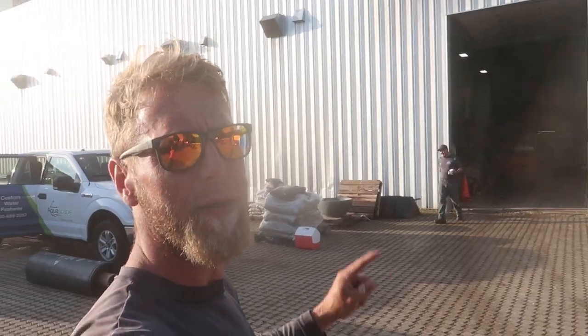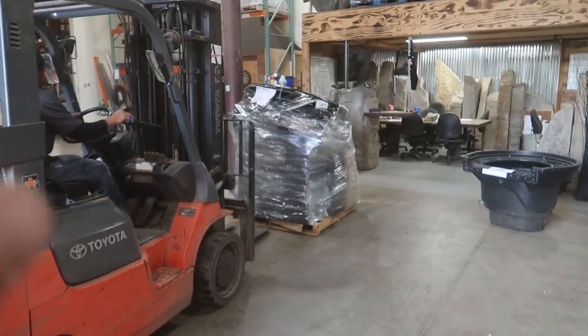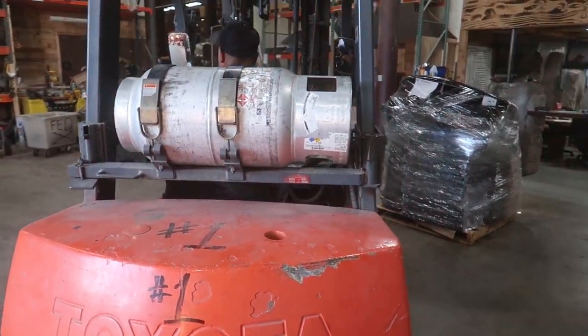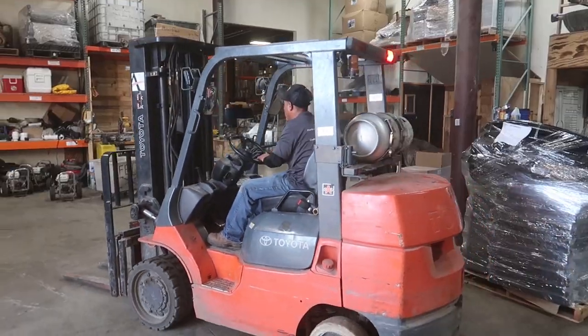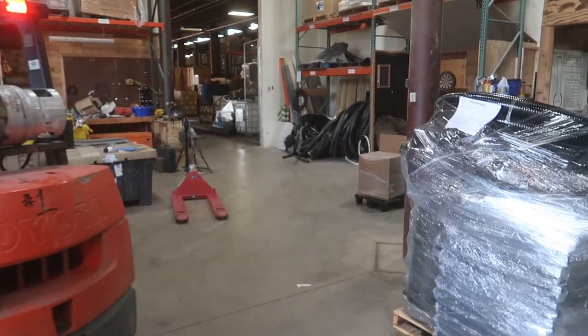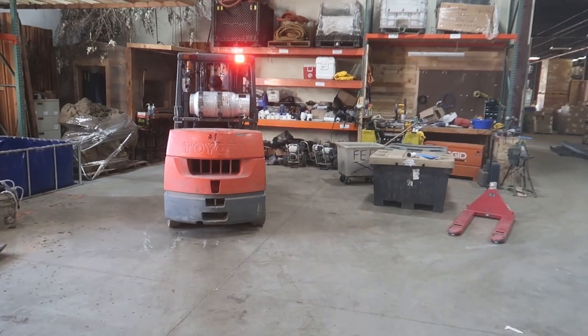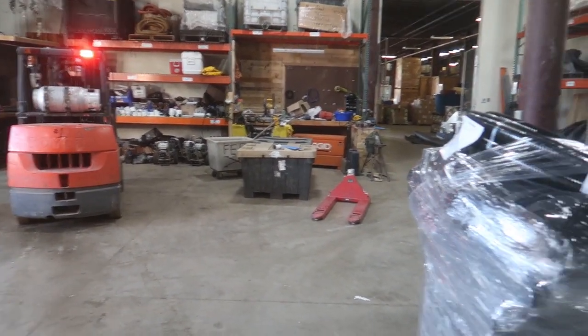As you guys know, the first start of any project is loading up all the materials. Today we've got the guys all here at Aqualand bright and early. You can see we've got the gang buzzing around. We've got the pallet of product with our small aqua blocks, our fabric, our three-inch pipe, and we've got Micho over there on a forklift. These guys are what keeps the heartbeat going in the construction department, so without them we couldn't do anything. Nick and I have been flying solo for about the last couple weeks, so it's nice to have these guys back from clean outs.